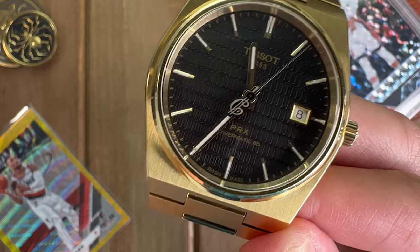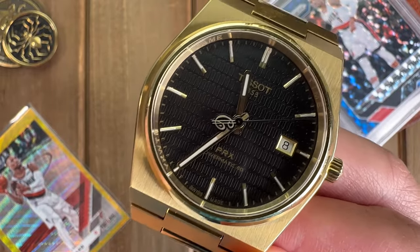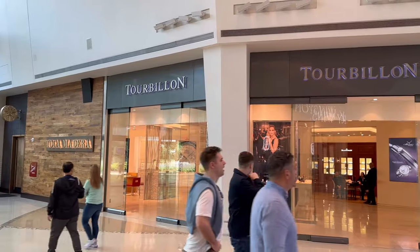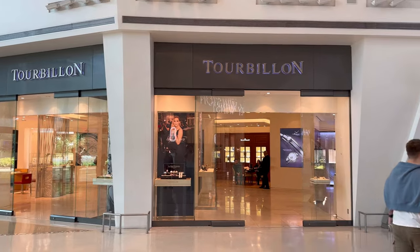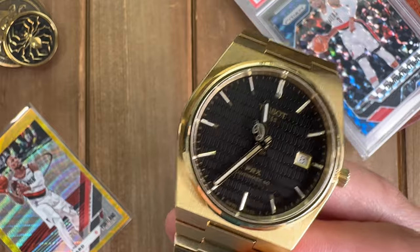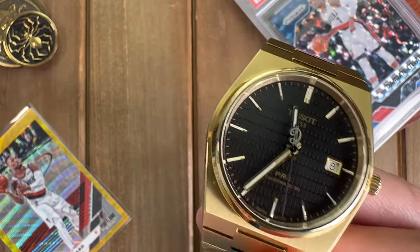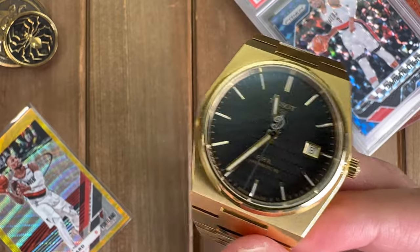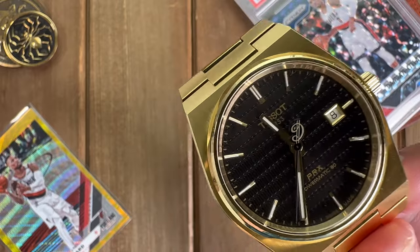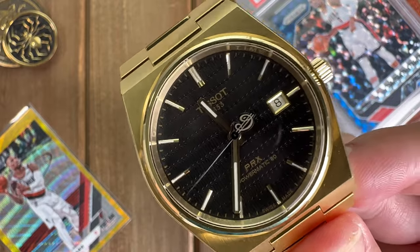A quick story: I wore this watch to Vegas and was in a store called Tourbillon in the Crystals Mall. A worker from a distance said, 'Is that a PRX?' I thought she was just being polite, but then she came a step closer and said, 'Is that the Damien Lillard edition?' Yes it is. We got into a conversation — she said she was a big fan and had gone to a Phoenix and Milwaukee game, but he didn't play so she was really bummed.